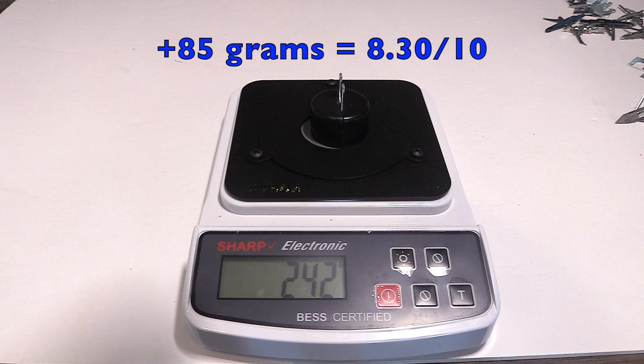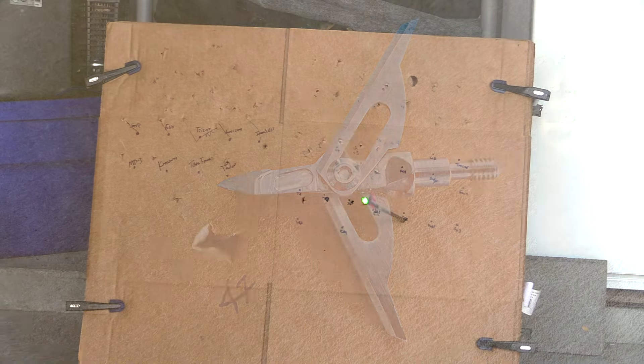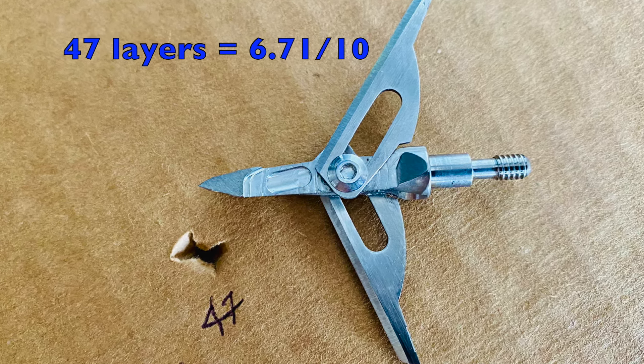It took an additional 85 grams of force to cut through the wire, which is an 8.3 on a 10-point scale. It penetrated through 47 layers, which is a 6.71 on a 10-point scale.